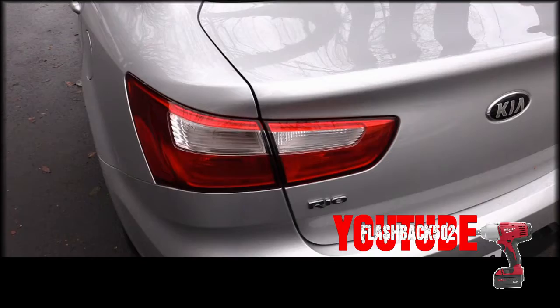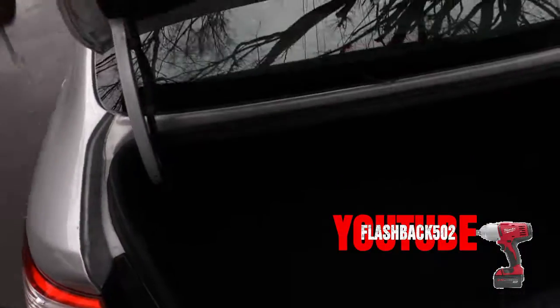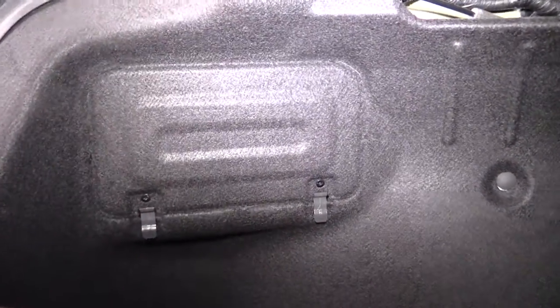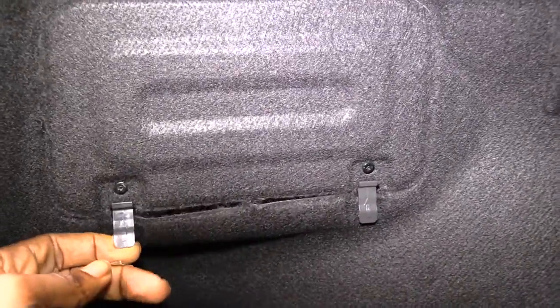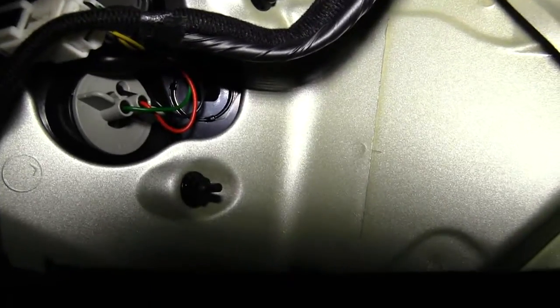The first thing you want to do is pop your trunk. Once you pop your trunk, look inside over to the side and you'll see a little access panel. These little things right here pretty much pop up like that, and once you pop that up you'll be able to look inside.